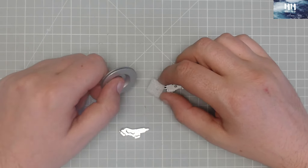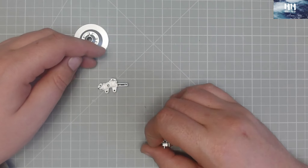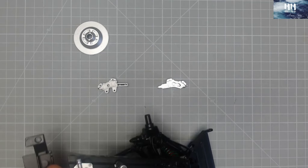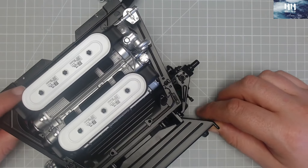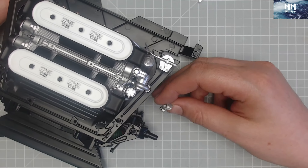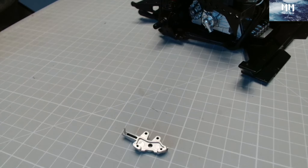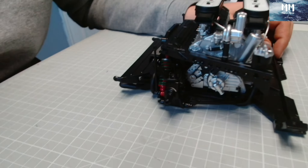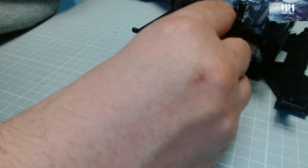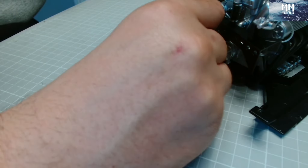We've got the inner here and the outer there, and we have the caliper. We need to bring our engine over. It's going onto this side, so the outer goes in first — there are two pins just there. Using the side camera, it's a bit hard to see as it's black on black, but there are two pins and we're just going to push that onto it.